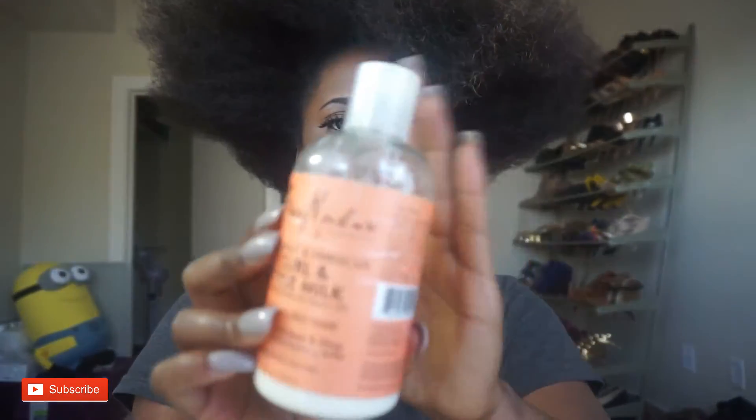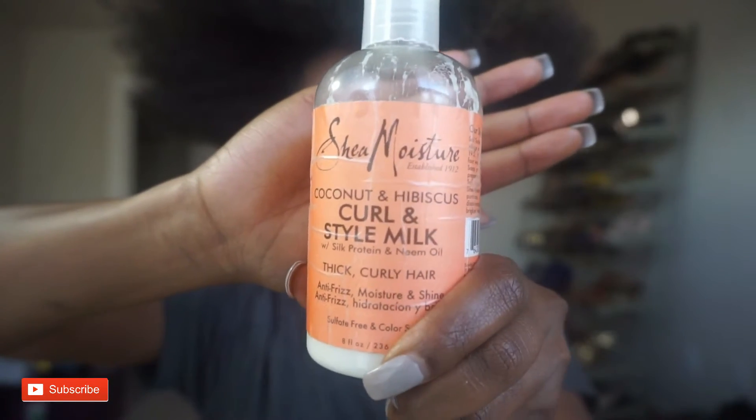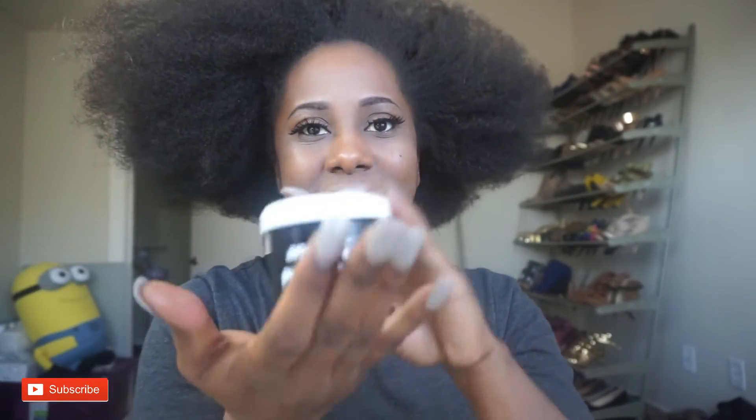Pretty much what I'm going to use is the Shea Moisture Curl and Style Milk. I've used that for so long. I usually use the Eco Styler Gel olive oil one, but I am completely out — I didn't even know that. I haven't worn my hair in a long time so I had no real sense of needing it. So all I have is this, which I don't really like to use on my hair, but this is all I have so I'm going to be using that.